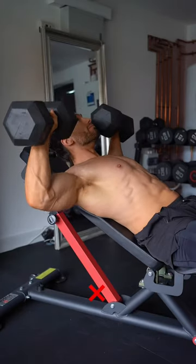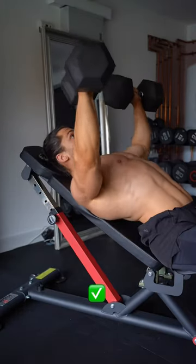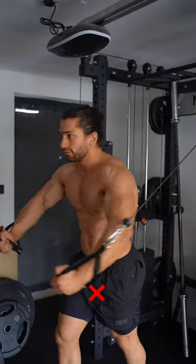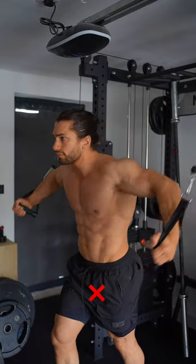Moving on to dumbbell press: remove the flat back and flared elbows in favor of tucked elbows, retracted shoulders, and a slight arch in your back.